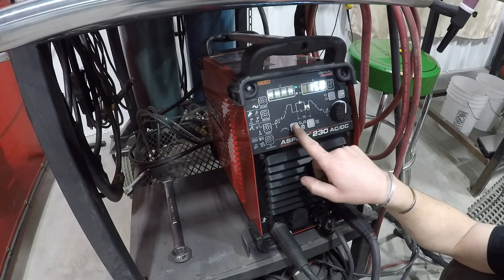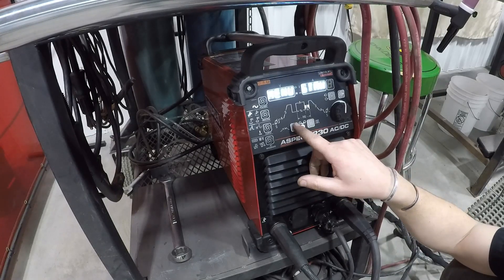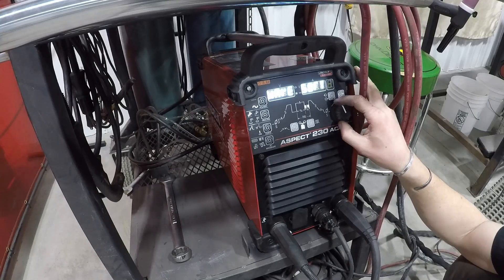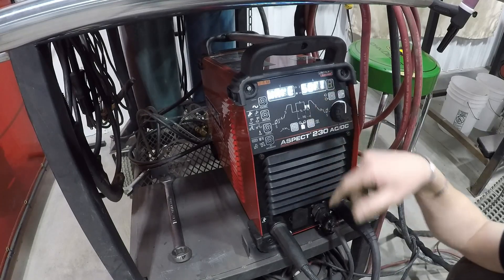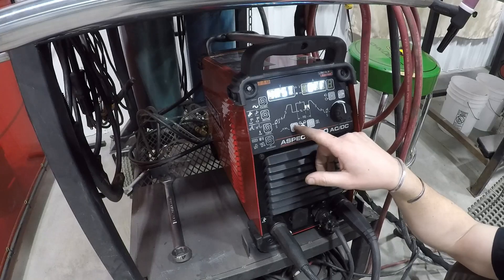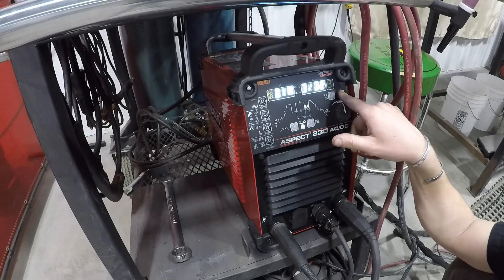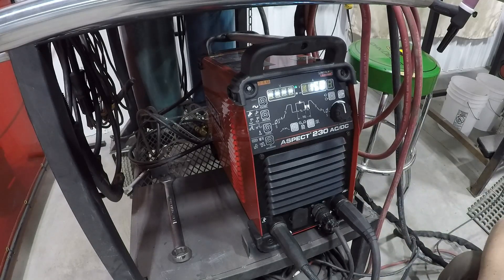Last but not least, if we hold this select button down for about three to five seconds, we've got a menu. We press the select button and we can change our wave shape from soft square, sine, square, and triangular. I haven't even gotten to mess with these yet, but there's a description in the manual of what these different wave shapes will help you do. Then there's the diameter of your tungsten and some other settings. You hold down the A button to exit. So now we're ready to weld.